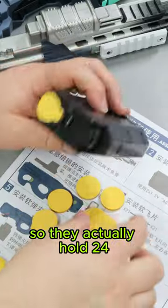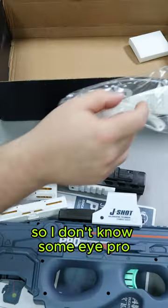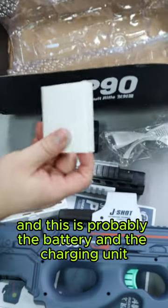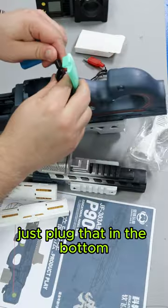They actually hold 24, although it says 30 on here, so I don't know. This is probably the battery and the charging unit. It's 7.4 volt and comes with a USB charger. Just plug that in the bottom.